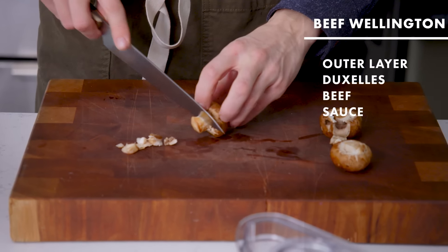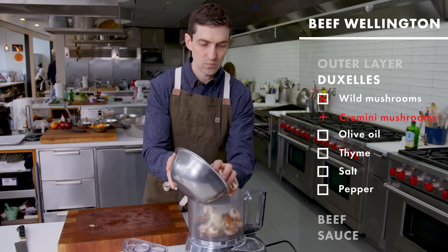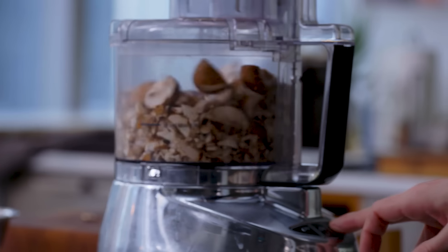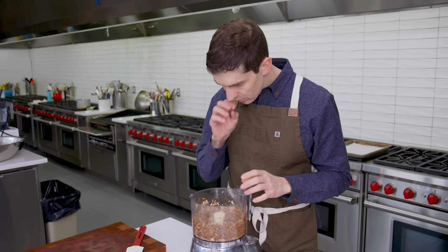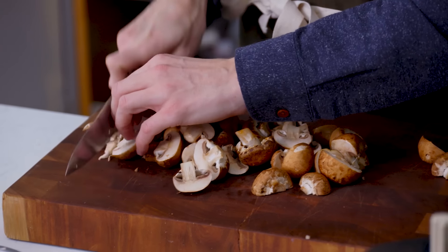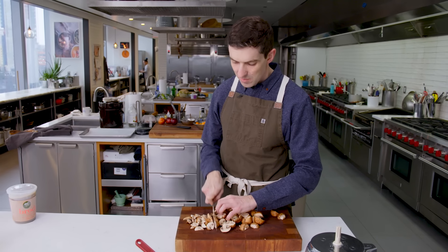Just got back from the supermarket. I think we're ready to hit this. So I'm just going to trim some of these mushrooms up. I'm not into the food processor — we're going to go by hand. I feel like the mushroom needs to have like a little bit of texture to it, and that was just pretty upsetting, how slimy that was getting. I just want it really ultra-fine.